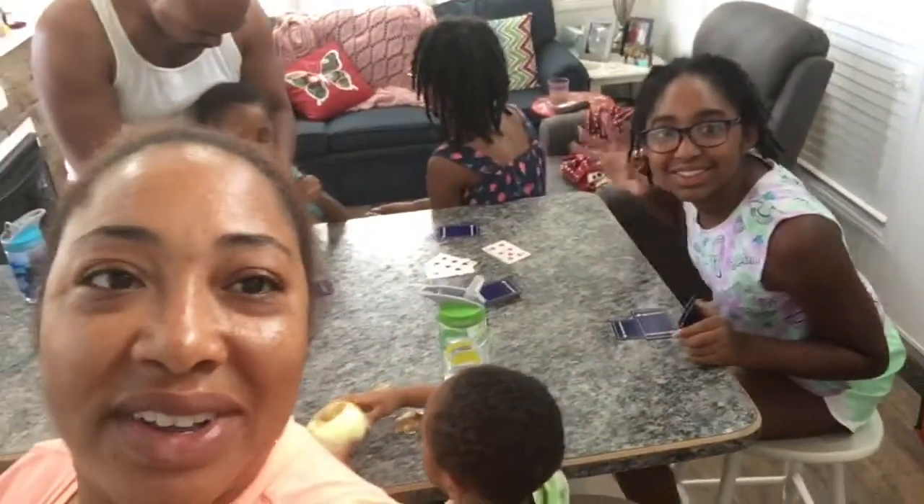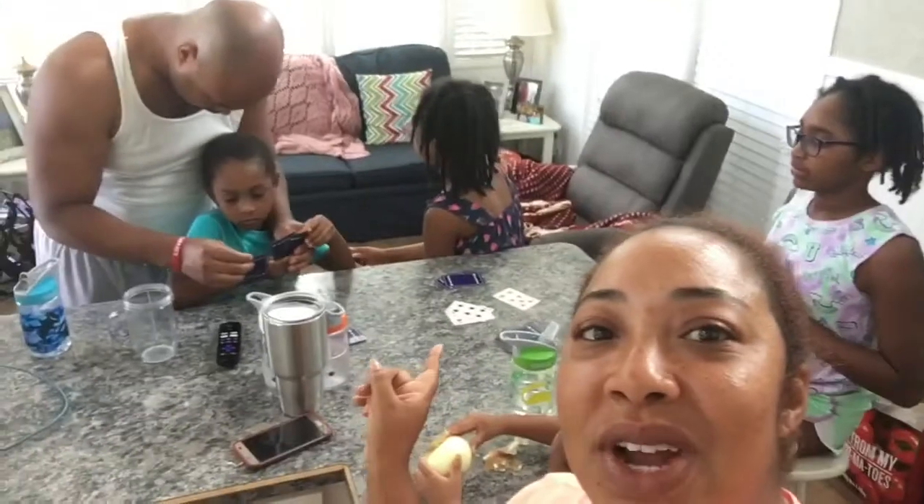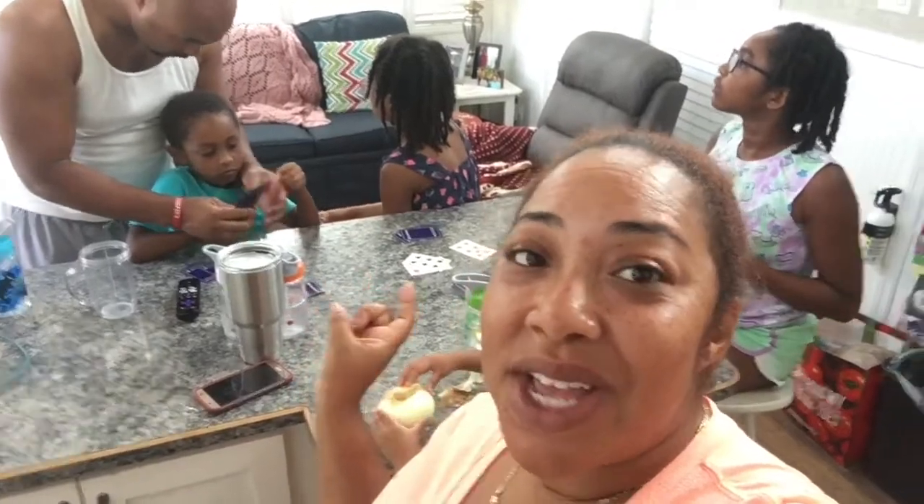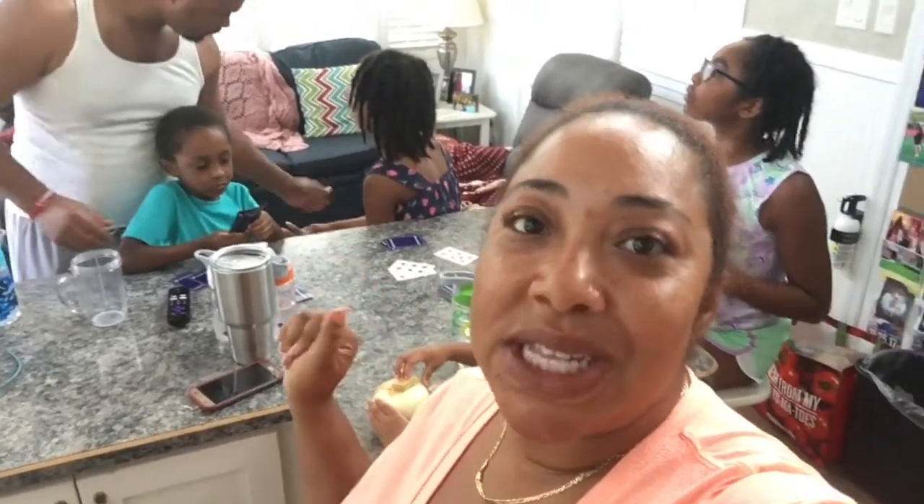Say hello! Sid's mad because Mel's trying to teach them how to play Pity Pat, a very old school game that is really cool, but she keeps losing. So she's feeling a little salty. But that's where we are right now — that is what we're doing.